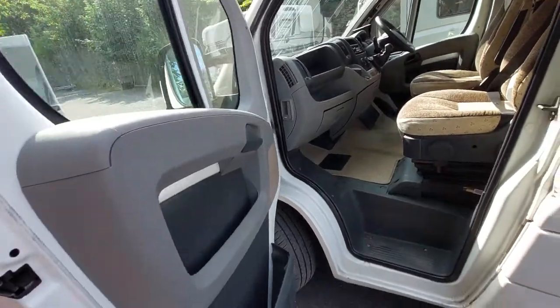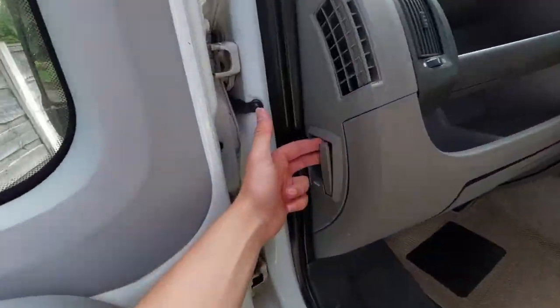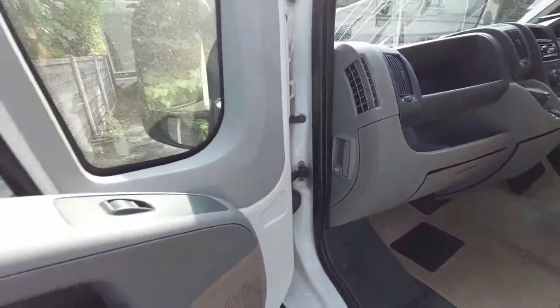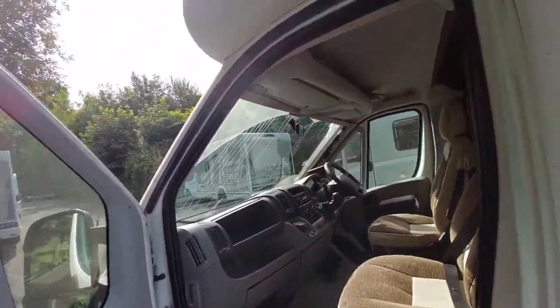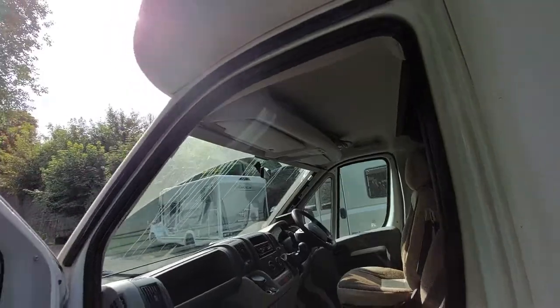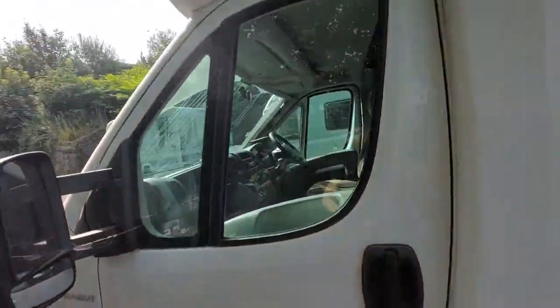If you open up the passenger door as well, you will find on this side you have got your bonnet release catch to release the bonnet. On here you've got little press studs for your internal blinds, which are located just in the storage pocket above the driver.